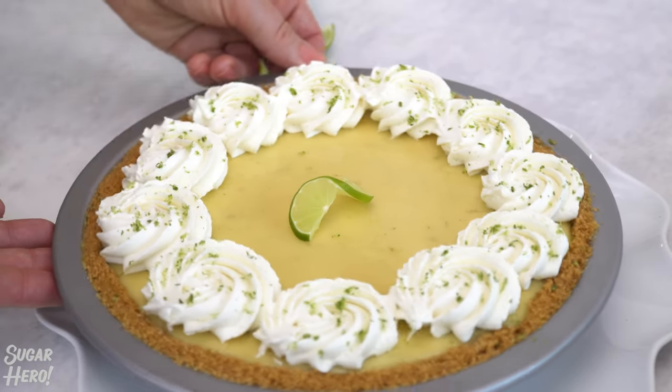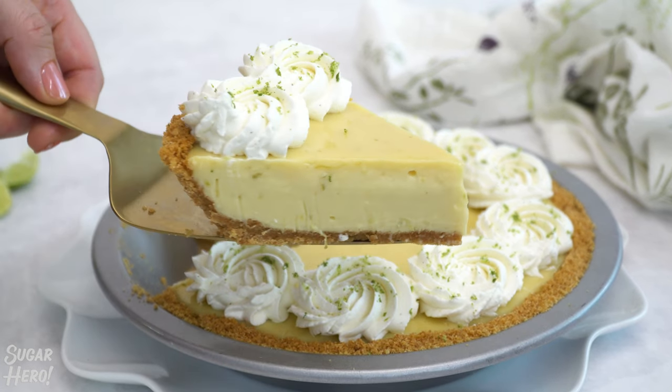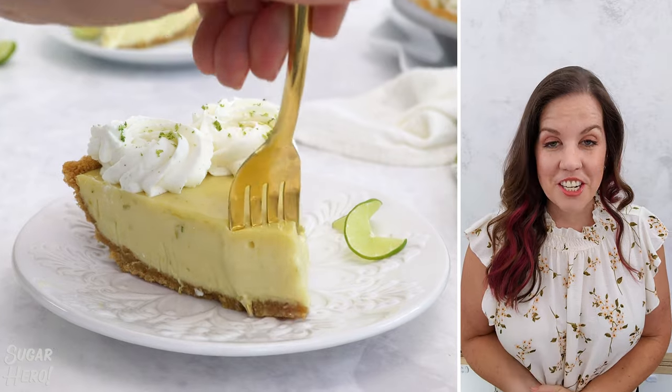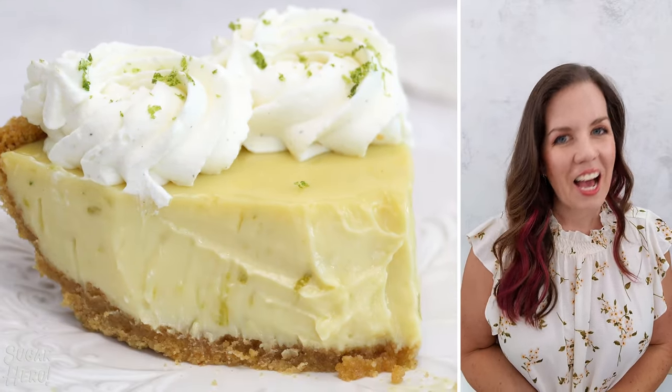This pie is so good. The filling is super smooth and creamy with that perfect balance of sweet and tangy flavors. Thank you so much for watching. Don't forget to like and subscribe for more fun dessert recipes, and as always, happy eating!